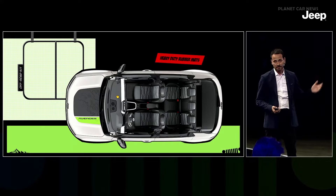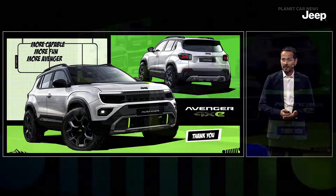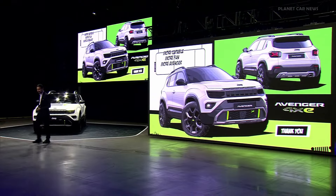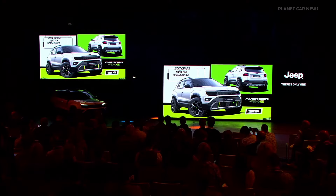This is the recipe to make your Avenger more capable, more fun, more Avenger. I'll hand the stage to Marco. Marco Montpelloso, Product Planning Manager, Jeep Enlarged Europe.